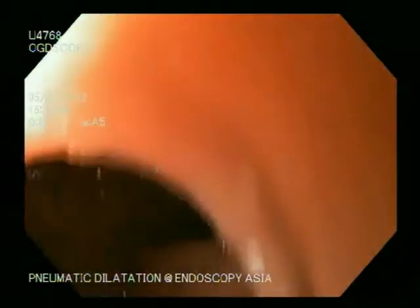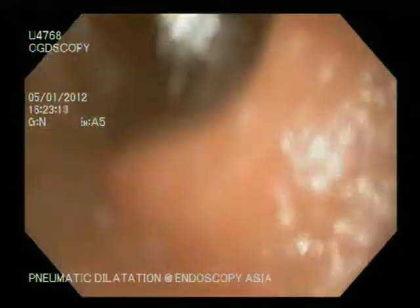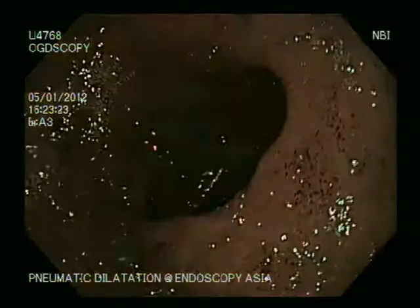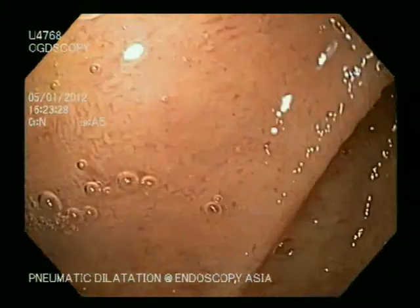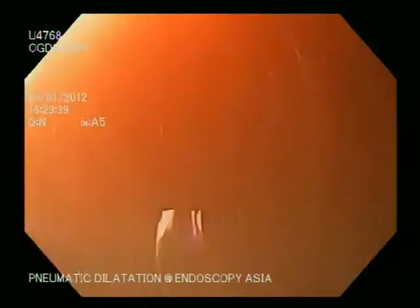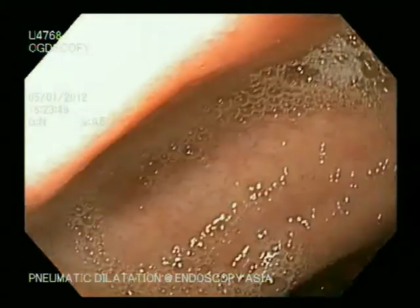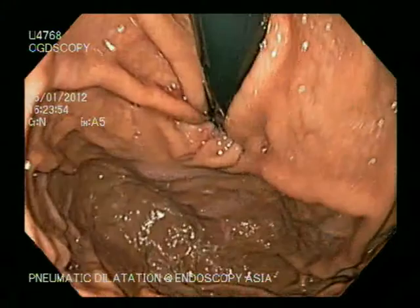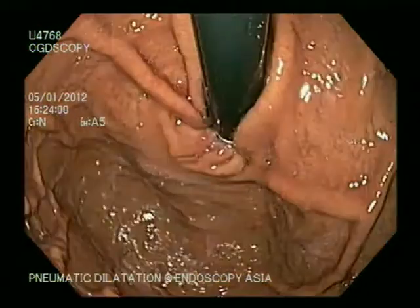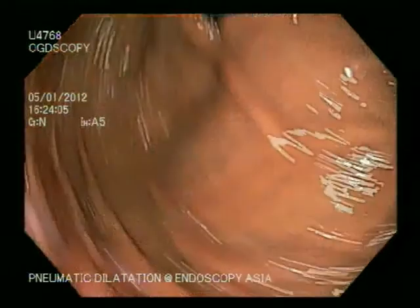It is standard practice for us to advance up to the duodenum to make sure there is no problem. Here you can see erosive duodenitis in the bulb. The rest of the duodenum was normal in the second and third parts. We then returned to the stomach and performed a J-maneuver. You can see how tight the LES is — when you push and pull the scope, you can feel the resistance and grip of the lower esophageal sphincter on the scope.